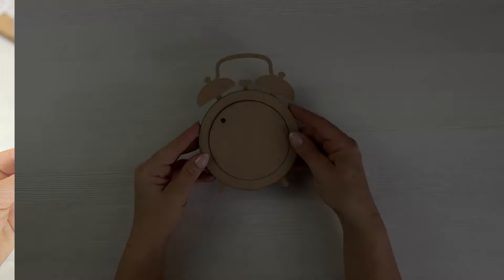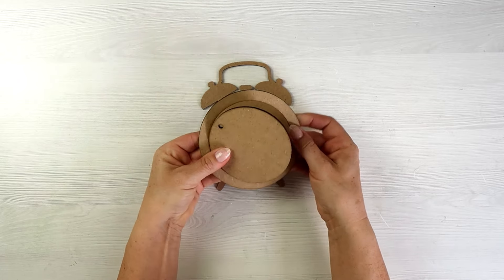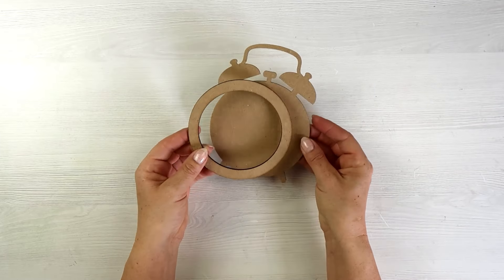Hello and welcome! It's Emilia here with an exciting project for you. I will be decorating a vintage alarm clock which is a wooden shape from my collection.